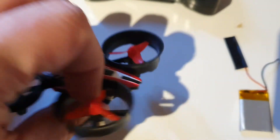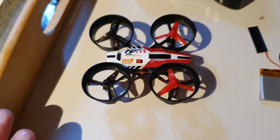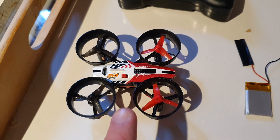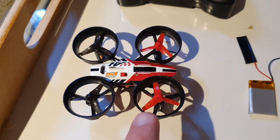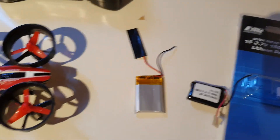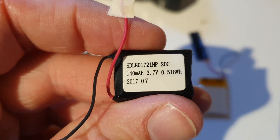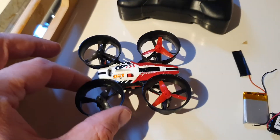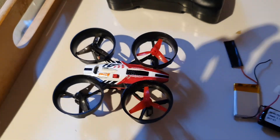The battery fits like this, and to keep it in place I put a tiny piece of electric tape. It works perfectly fine — it actually flies better than before. The original was a 20C, so having this much higher C rating for the battery size probably explains it. It flies better than when it was new. Pretty cool!